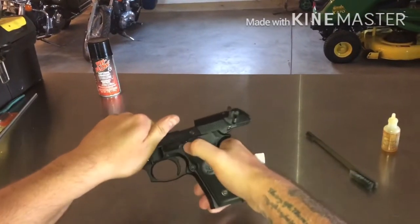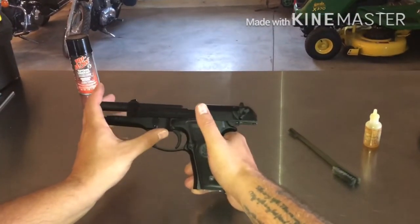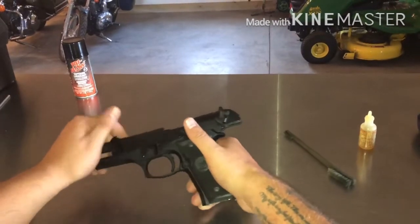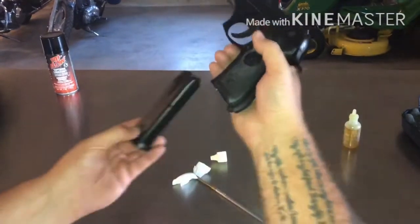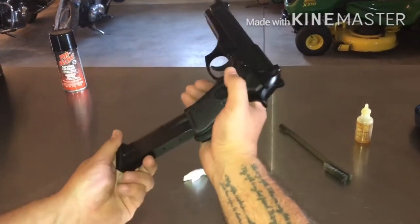Then the top goes on the bottom. Push it all the way back and put the slide lock on. Hit the disassembly lever forward — back rather — and now it should be good to go. Insert the mag, load it or not, and you are ready to go.